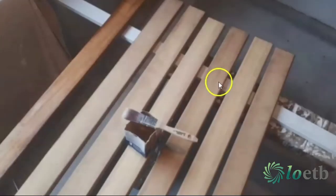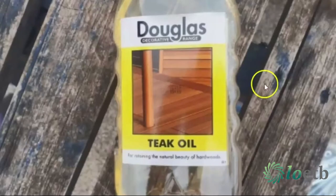After the white spirits, I started to brush on some teak oil. It's basically linseed oil with some different preservatives and chemicals in it, which will really preserve this timber.